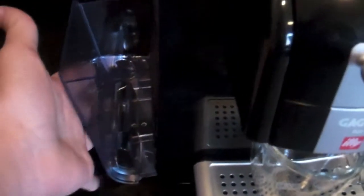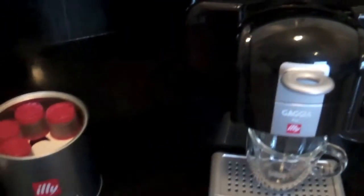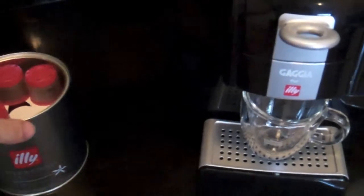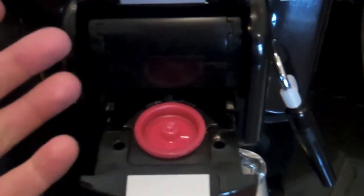So we filled our water tank and we're going to insert it into the machine, make sure it's flush. Once our water tank is in, we're going to pop the top on the machine and insert our Illy Espresso capsule. It fits nice and snug in there.